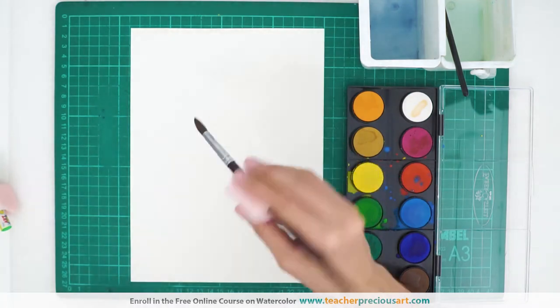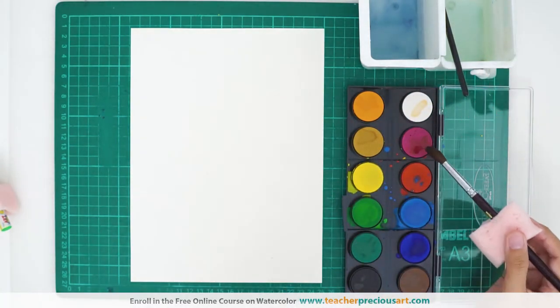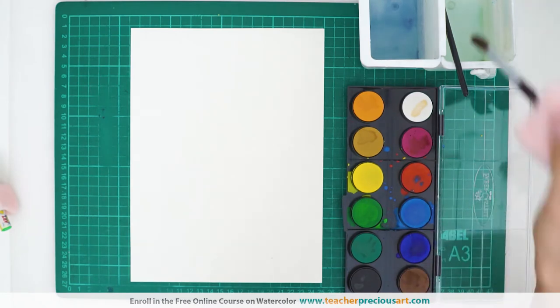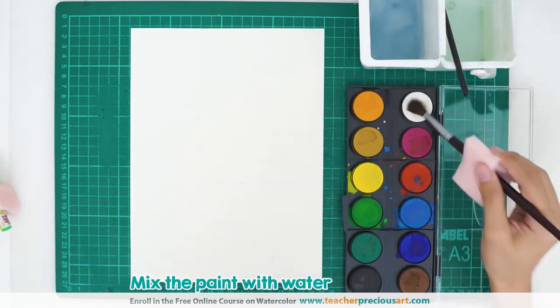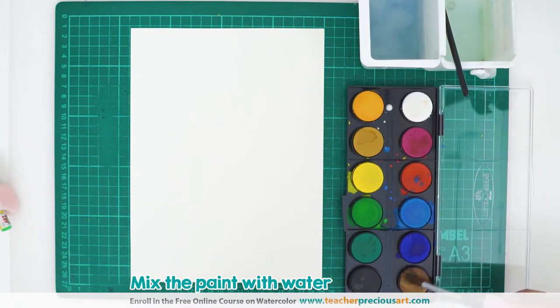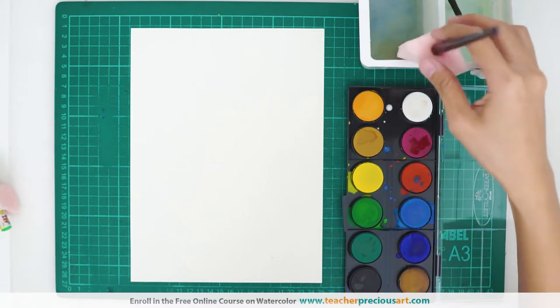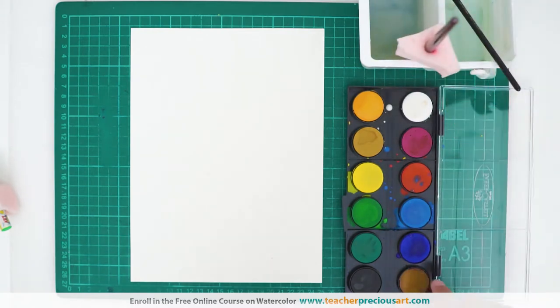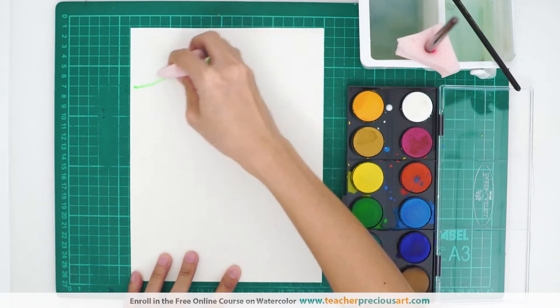So for this one, you want to wet the paint first. For the first one, I'll be making a monkey finger paint. So let's wet some of the paints that we're going to need. We're going to use some brown and flesh. So I'm wetting it now. First part, we're going to draw the branches — this is where the monkey is holding onto.